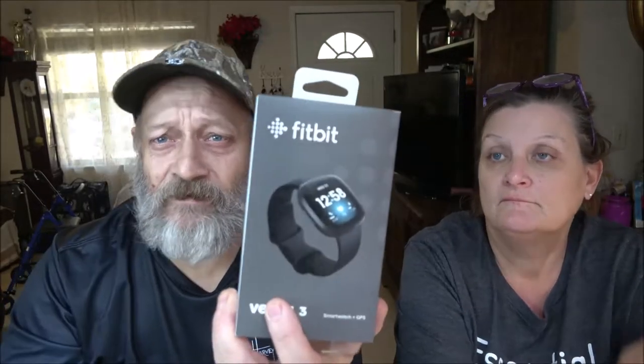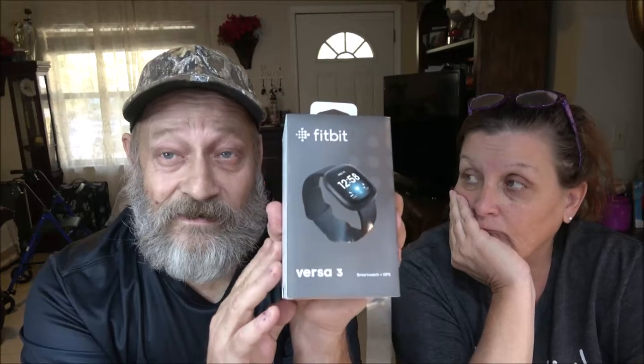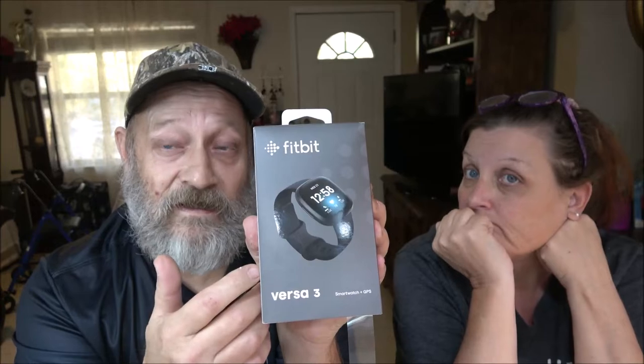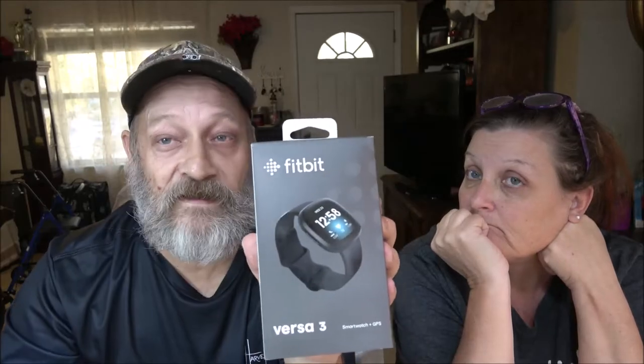Hey everyone, Shaver 1000 here, and I also got Monkey 1000 with me today. We're going to do a quick review of this Fitbit. I say quick review because I don't know anything about these things — never had one, never worn one. So we're just going to go over what we know about it, and I guess it'll be up to you guys to look into the deeper, more technical aspects.